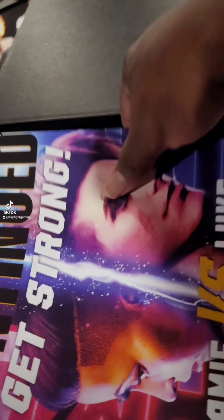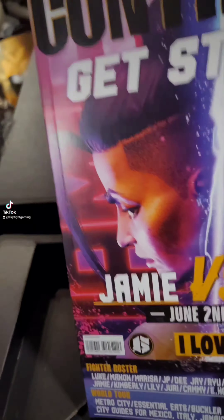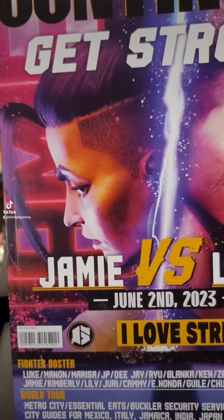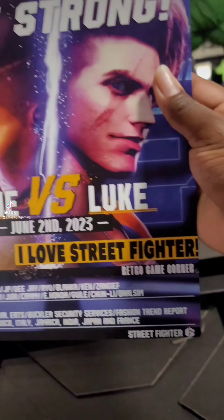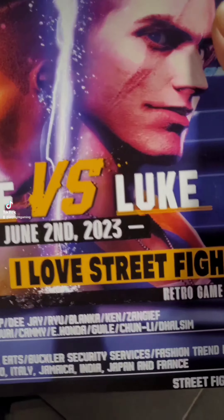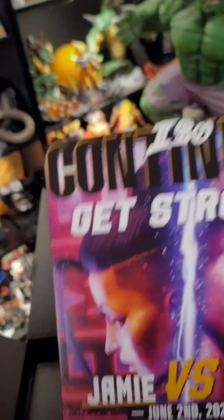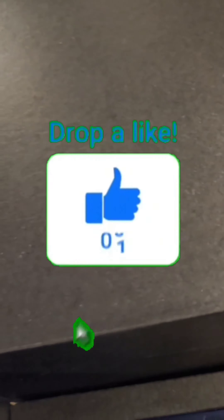Look at my man Blanca with the teeth hanging out — stickers, let's go y'all. So this is going to be some really cool stickers. It also comes with this art book — you got Luke, you got Jamie, Jenny — and it says 'I love Street Fighter.' Y'all let's get it right, let's go.